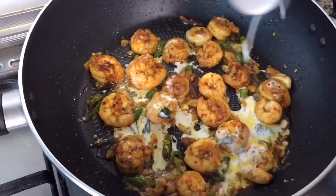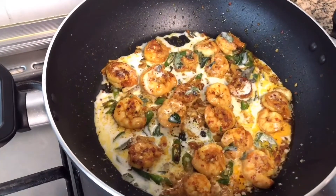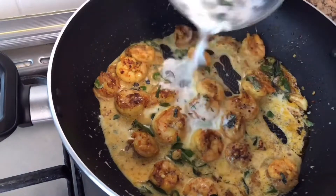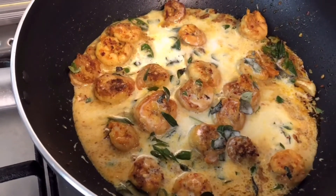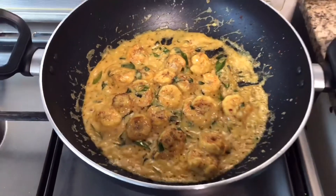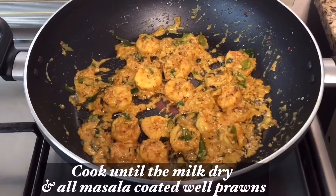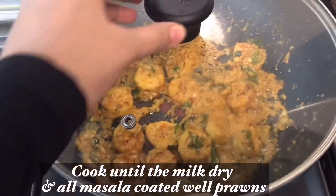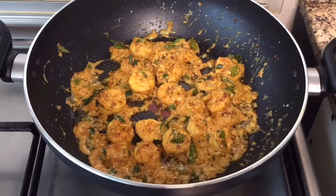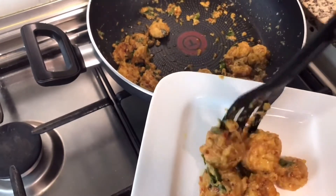Now we will mix it in the pan. Mix the mixture in the same way, then add and mix. After about 5 minutes, we will sort it. Now we are going to serve the dish. This is our serving place. We are ready to enjoy the taste.